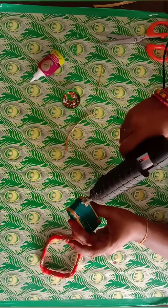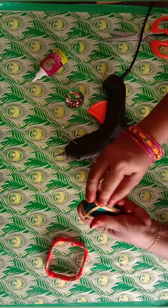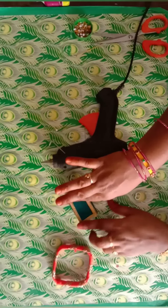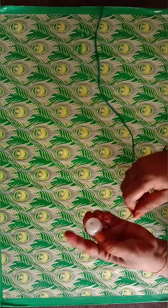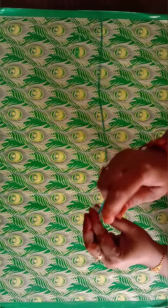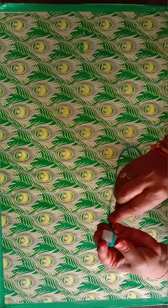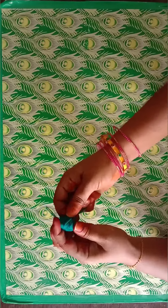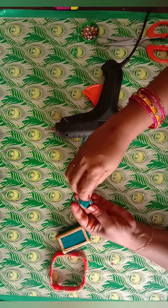We will add the lace. Put the lace on the top. Put the oil can on the top. Put the lace on the base and on the top.